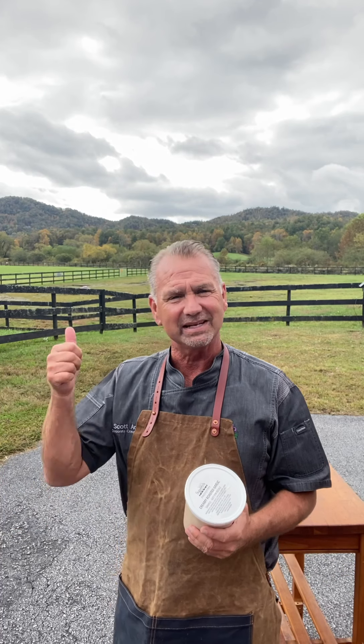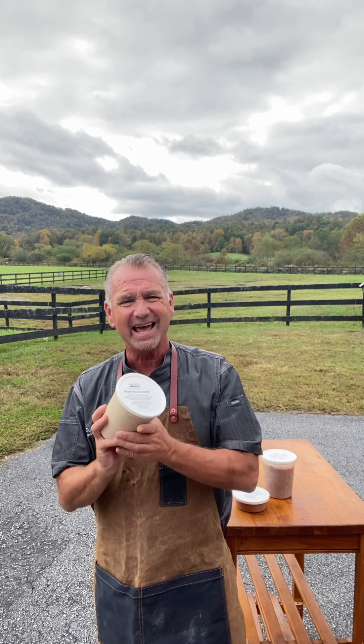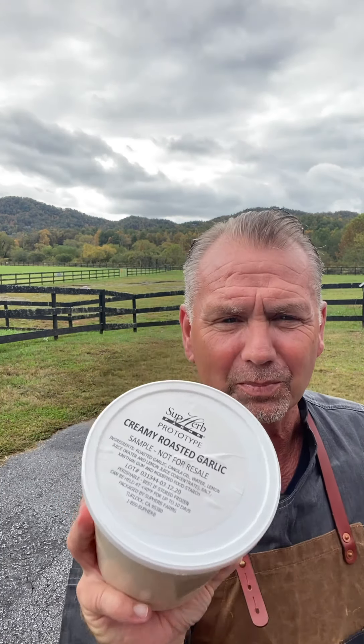Hey y'all, I'm Chef Scott with Superb Farms and this is Test Kitchen Tuesday. It's October 13th — we've got some great color going on up here in the mountains, leaves are starting to change. October is National Pizza Month, so today I'm going to do two pizza concepts. The first one features our brand new product: a creamy roasted garlic sauce. This product is so awesome — it can be used as a sandwich spread, to toss vegetables in to create great roasted vegetables, or as a pizza sauce.